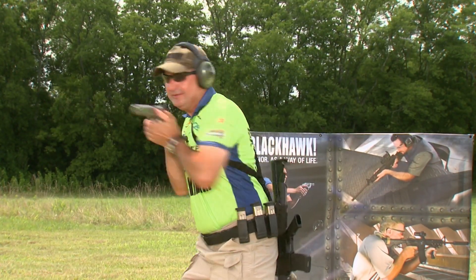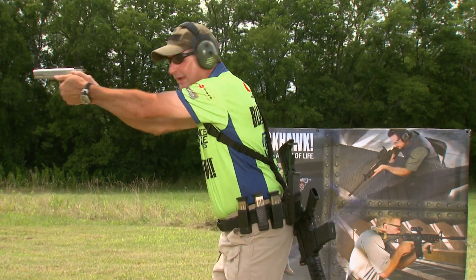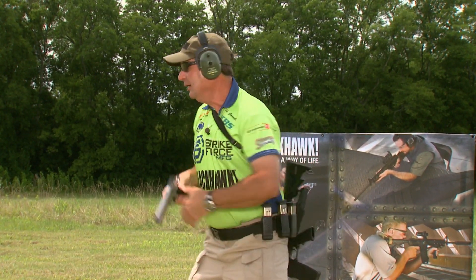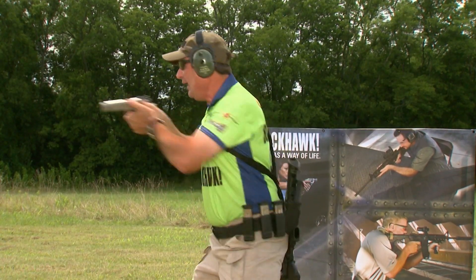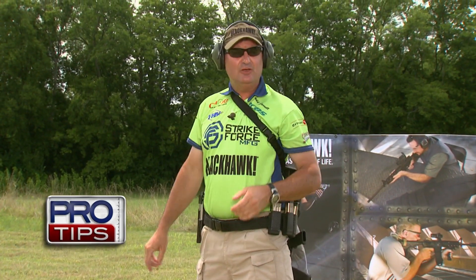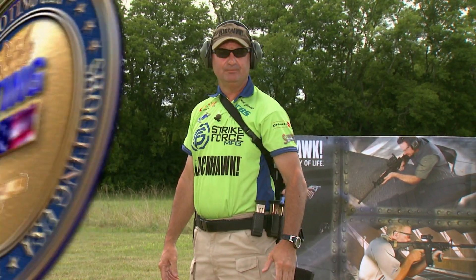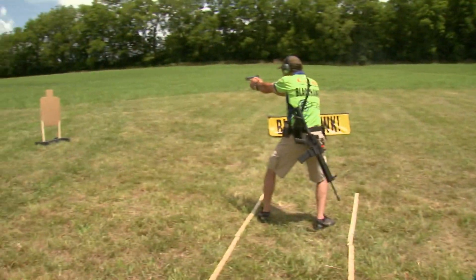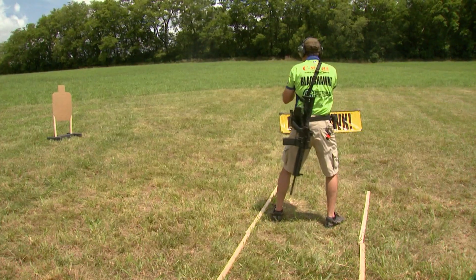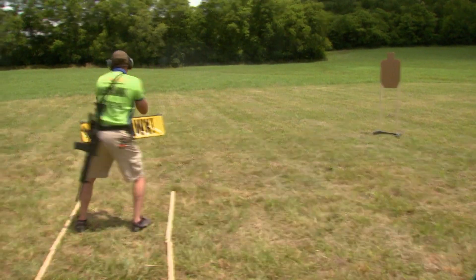This is a separate technique. You may not have the luxury of posting up on a target every single time correctly. There are times where you have to have a wider stance and lower your center of gravity in order to hit the target with proper accuracy. What I'm doing here is dropping my body down to allow a better chance of having faster shots and better accuracy by posting up with a wider stance. When I drew the gun to the target, I wanted to set my body down slightly in order to transition to target number two.